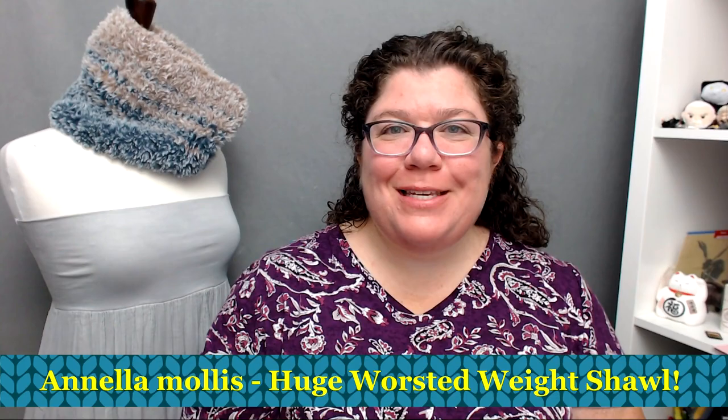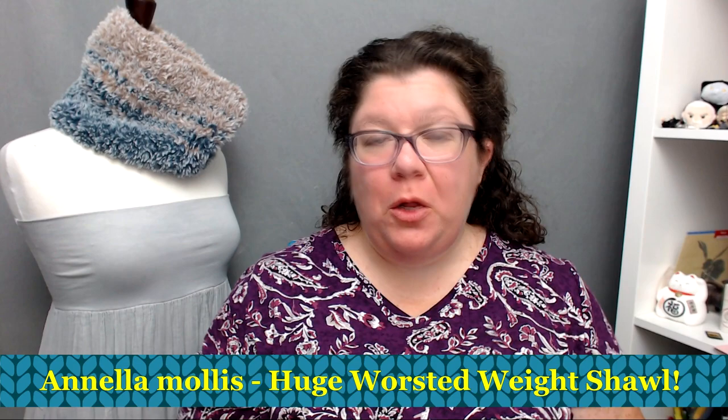Hello knitters, Barbara Benson here. I'm an independent knitwear designer who also likes to make videos here on my YouTube channel, Watch Barbara Knit.